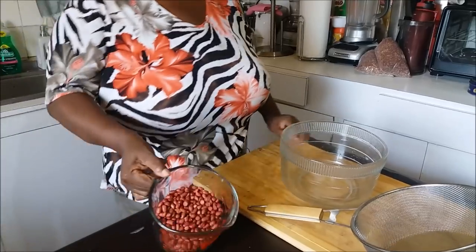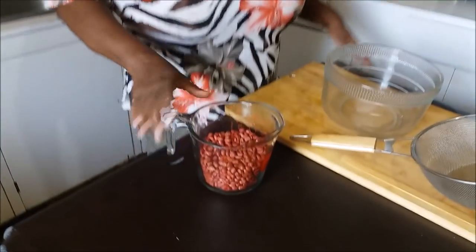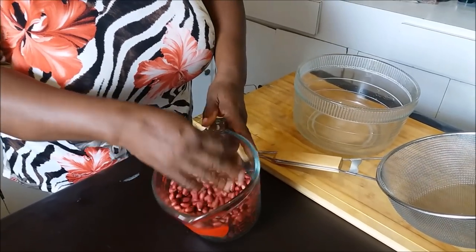First and foremost you need some raw peanut with the red skin on it. You got to have some red on it — you don't need the ones without the red. You have to have the red because it's in the red where the strength is, where the vim and the vigor is. So if you have them without the red, you've got the wrong ones. Now you want to select some fresh peanut — this is fresh with a nice pretty red. When they are getting brown they are still okay, but be careful how you select your peanut.